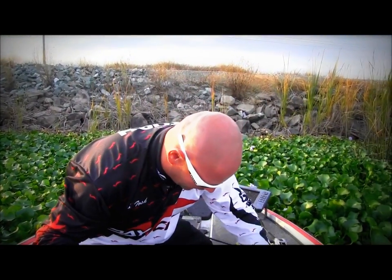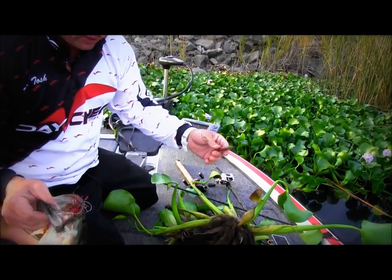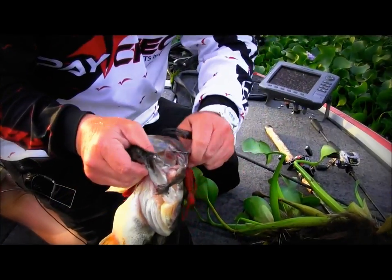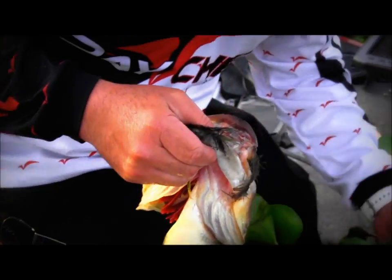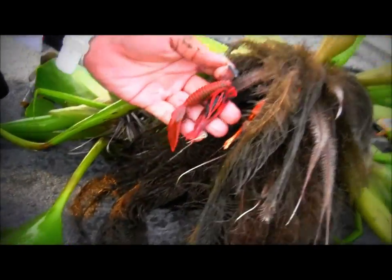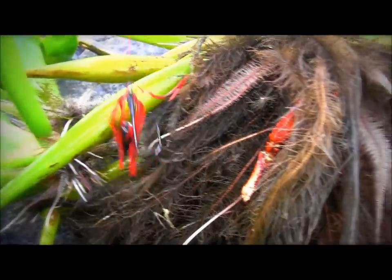I want to show you something really cool here in these roots right here — look at this crawdad claw. These claws have come off of a big crawdad. What happens is the crawdad lives his whole life cycle in these mats, staying clipped in with their claws just like that — that's how they stay in there.